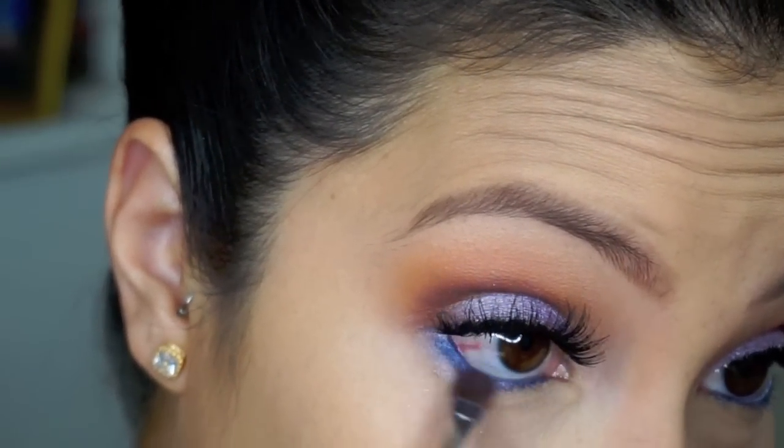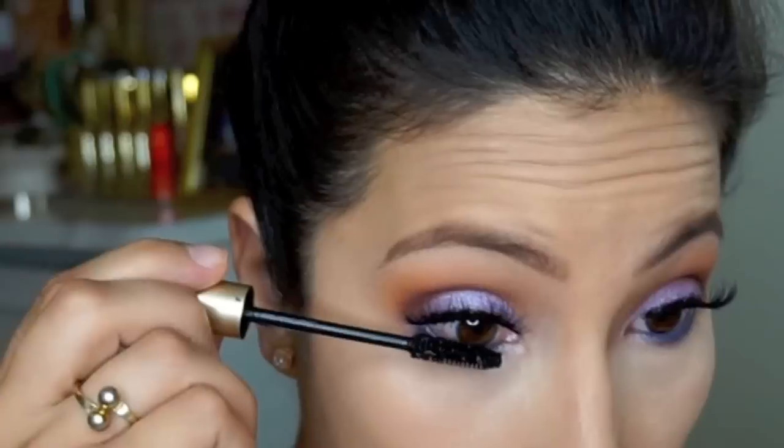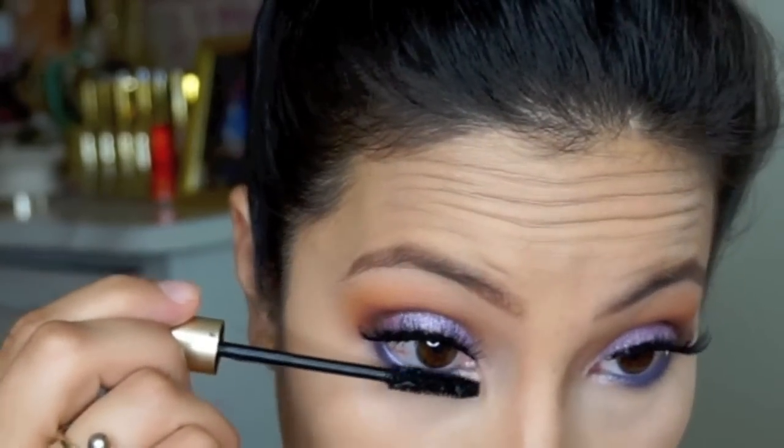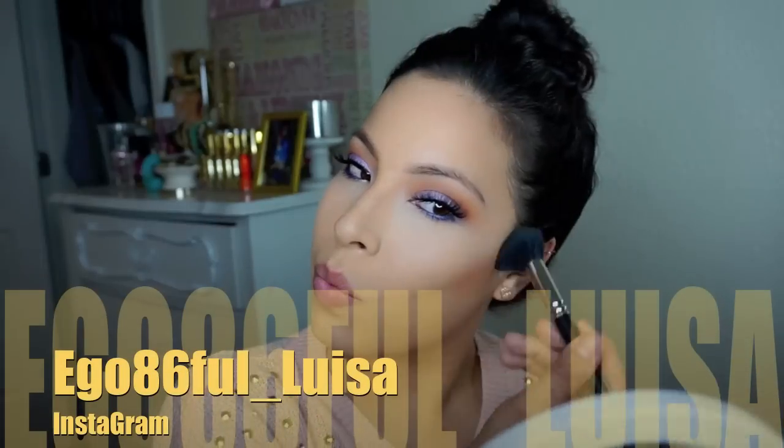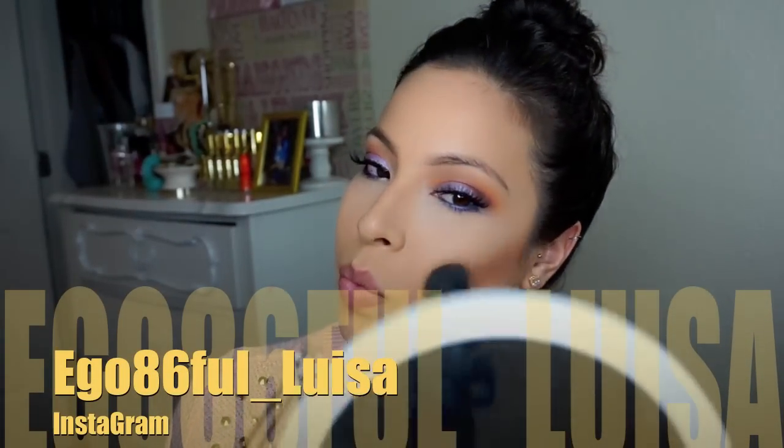I'm placing mascara on my lower lash line. I wanted this look to be really simple with lots of colors that meshed well together. I didn't want to do too much blending because I wanted depth and visible colors, but also didn't want any harsh lines.